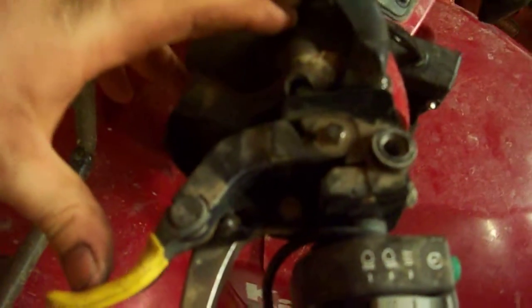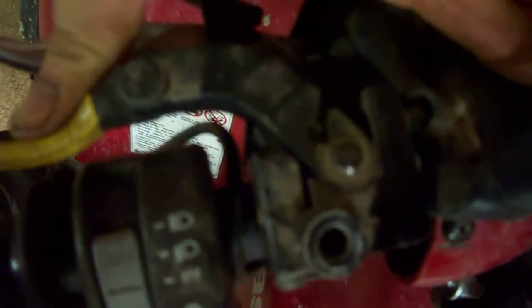Alright Joe, here's my idea. Here's the lever. Here's the lever. Pushes like this, okay? Sorry, my camera's not focusing.